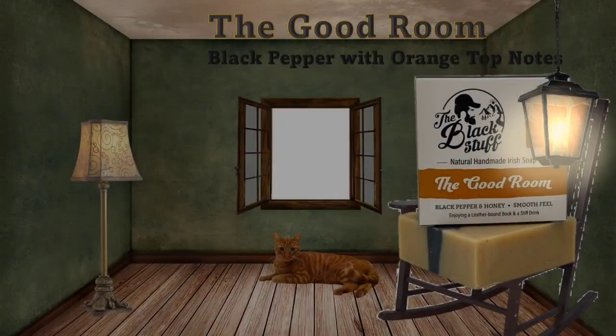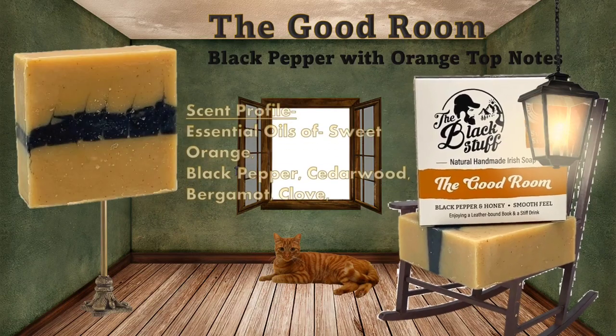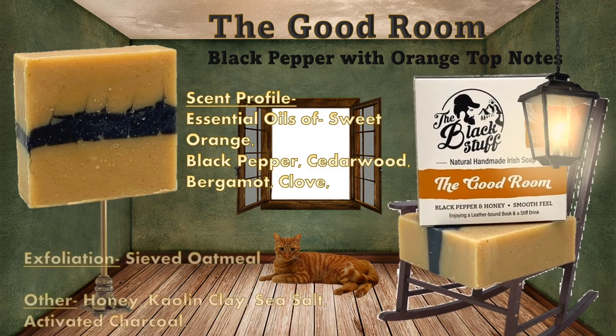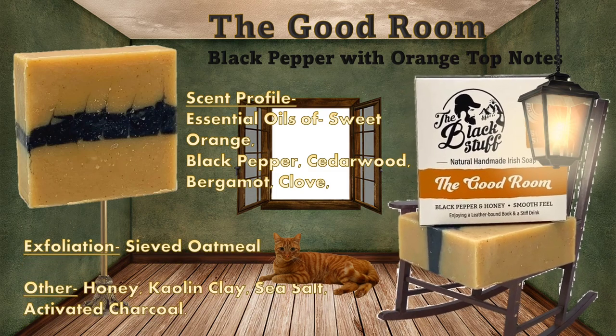It's time to move on to The Good Room. Black pepper with orange top notes from the essentials of sweet orange, black pepper, cedarwood, bergamot, and clove. It has a light exfoliation from the sieved oatmeal and other ingredients like honey and activated charcoal.